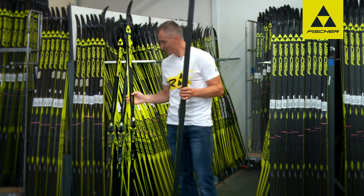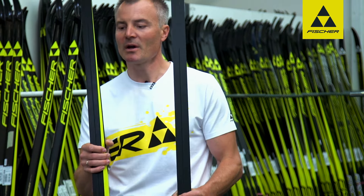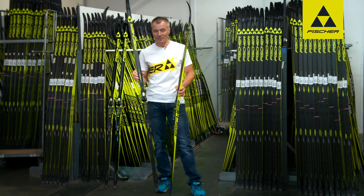The second model with a graphite base is the Speedmax Classic Cold, designed for temperatures of minus two degrees and colder.